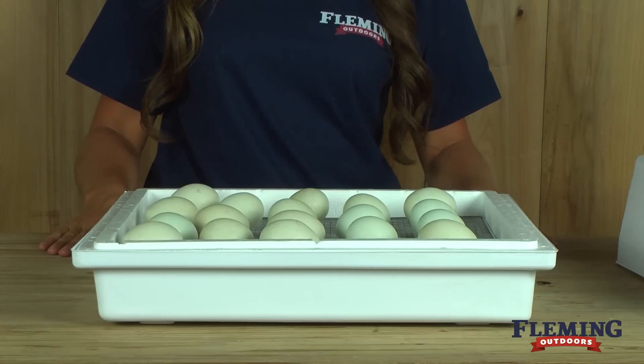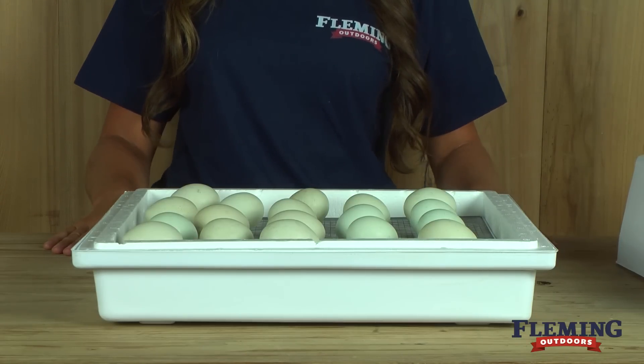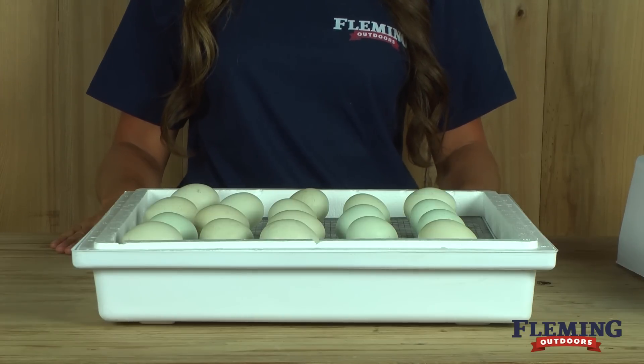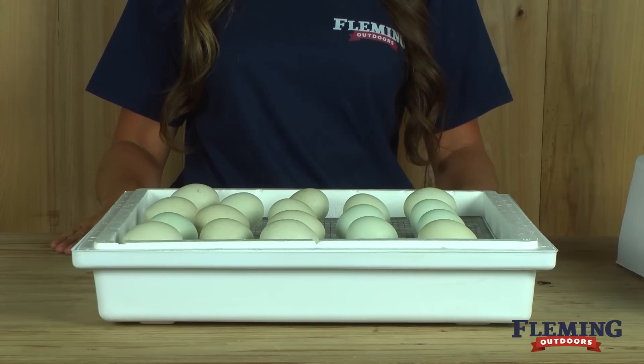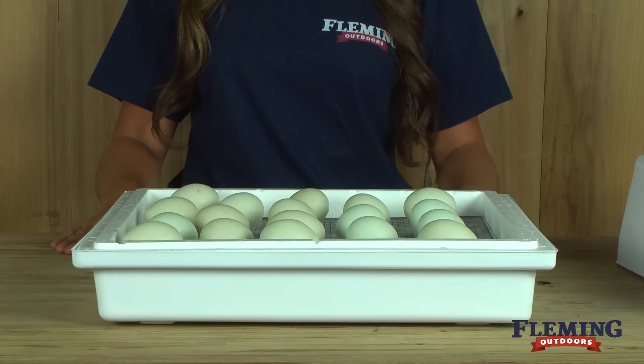It is best to place your incubator in a room that has good stable temperature and plenty of fresh air. The ideal operating temperature in any incubator is 99 to 100 degrees. During the first 18 days of incubation, you will need your humidity to be 57 to 60 percent.